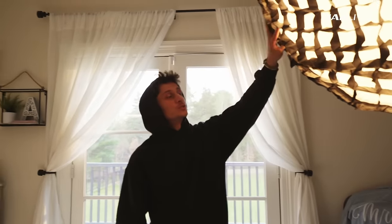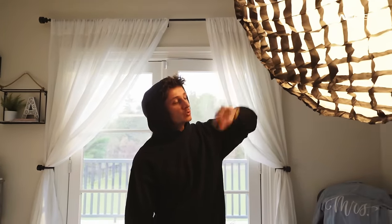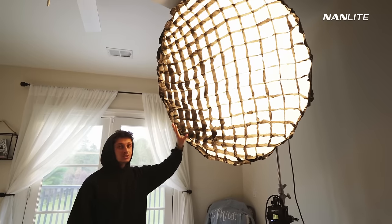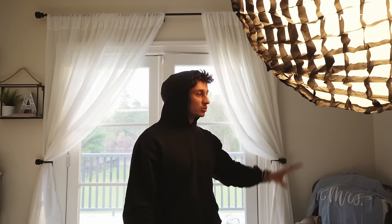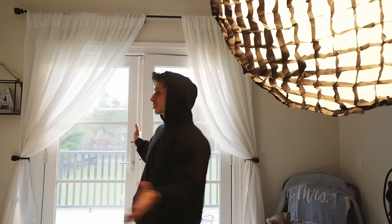What I added to the Nanlite Forza 300B2 is the Parabolic Softbox with the grid attachment. The reason I'm doing this is because we want soft lighting on her face for this interview. Otherwise, if you don't have a softbox, I'd recommend bouncing the light off the ceiling. When you want soft lighting you don't want to go direct with a hard spotlight because it would create harsh shadows and not be as flattering. The grid also helps control the spill so it doesn't wash the background too much.